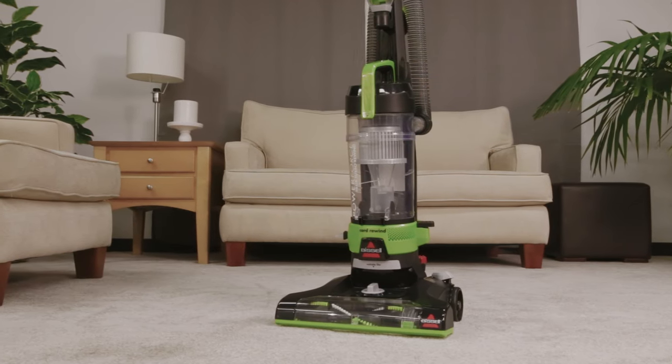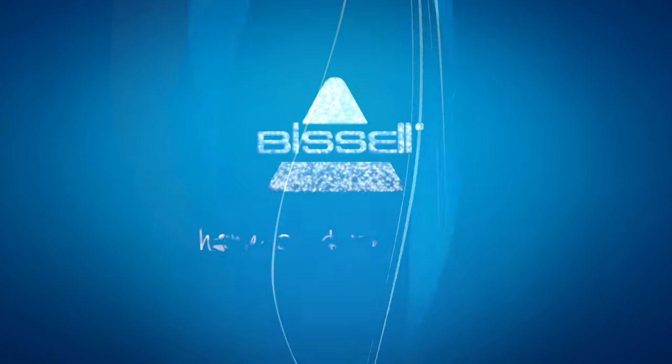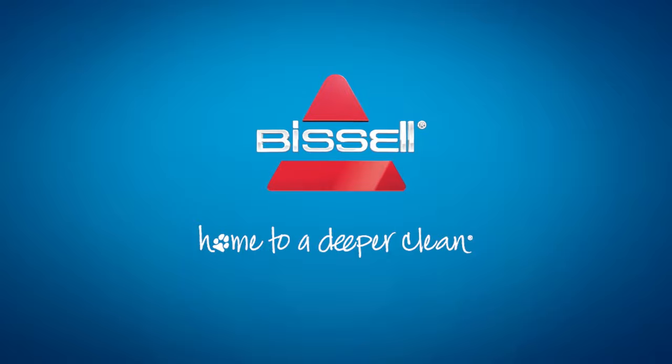Operating your PowerForce Helix Turbo Rewind is that simple.